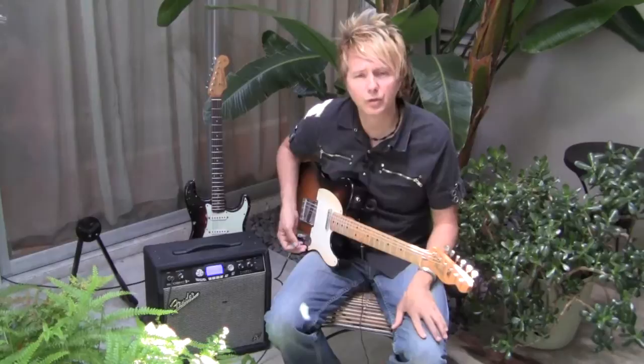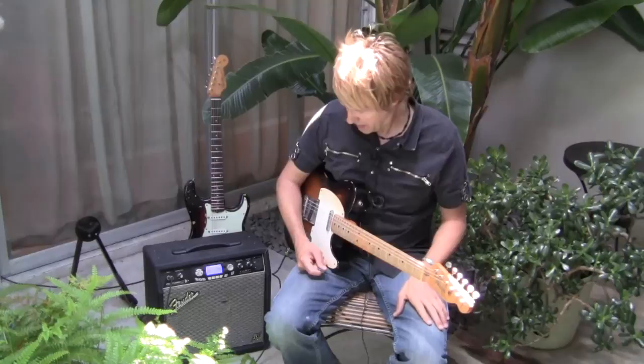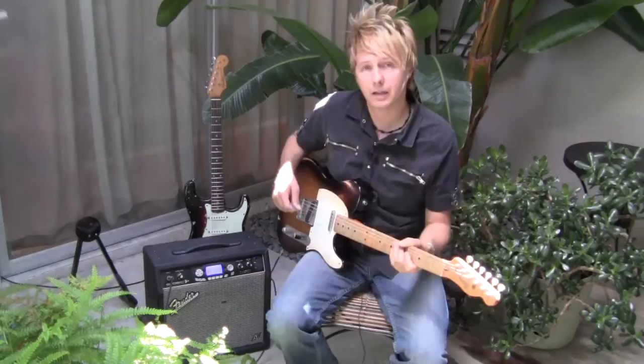Guitar players always say when they watch these videos, 'Oh dude, he's got way more gain than I do.' It's not a high gain guitar. It's just your average kind of Tele pickups, man. They just have the sound, they have the special magic, but it's not like some sort of a modded guitar. It's just right stock out of the factory.